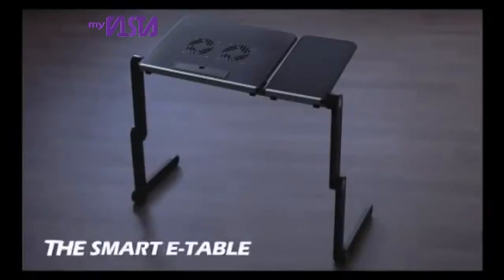Introducing Smart E-Table, the mini desk. Smart E-Table is the solution.